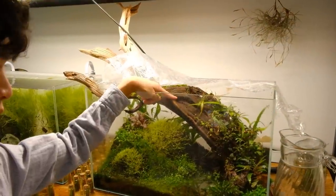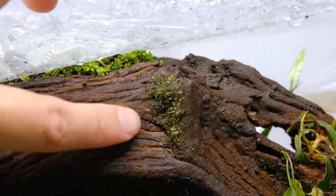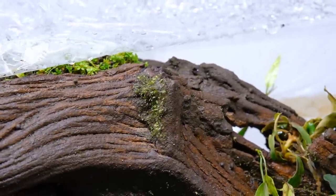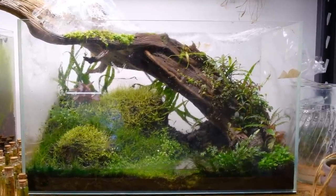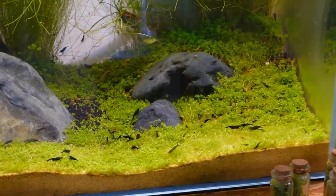In the vlog where I got Theo, I blended moss with soil and brushed it onto this large piece of wood. You can see it — the moss is growing in the best here, but everywhere else there's also some moss growing. I cannot wait until I'm able to fill this thing up with water. Also, look at this insane amount of shrimp that I have!